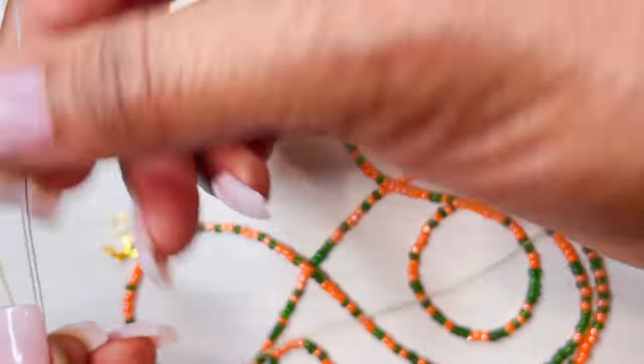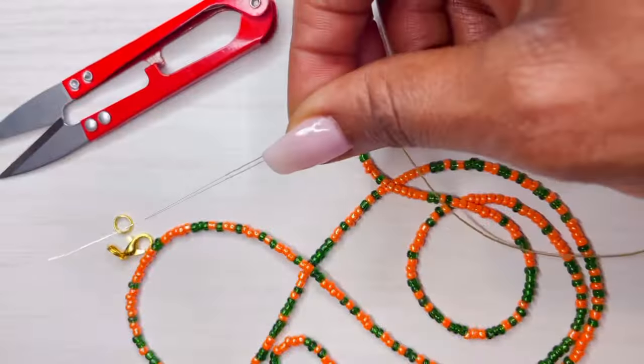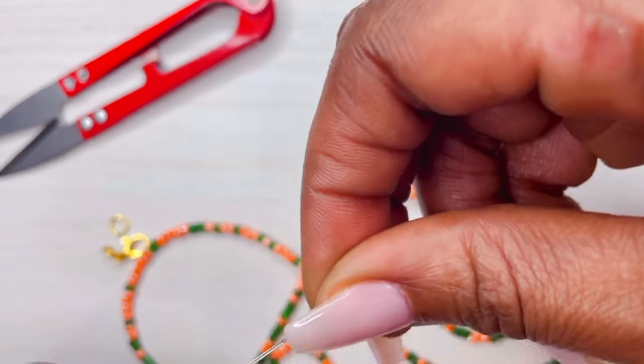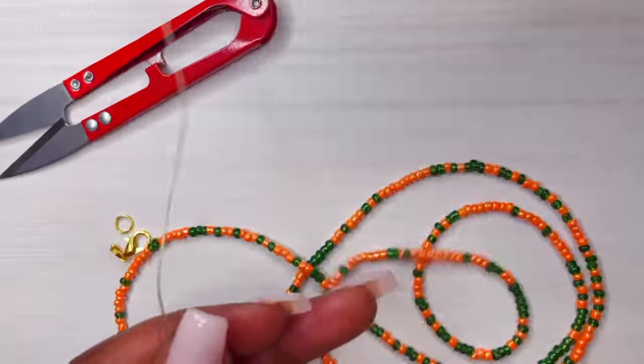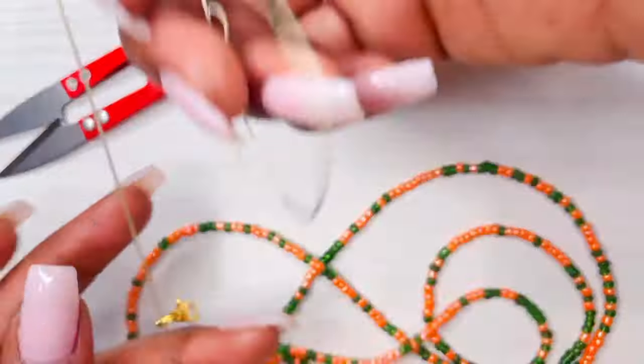You guys know I love the bead spacers because it just makes things a little neater. It covers up these extra knots that I like to instill in the waist beads that gives it a bit more strength. But it's there, slightly covered up. So you want to toss that onto your waist bead.